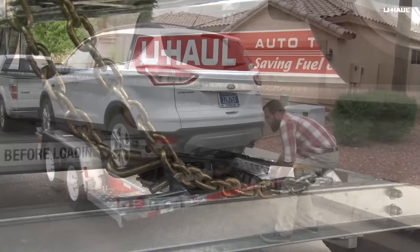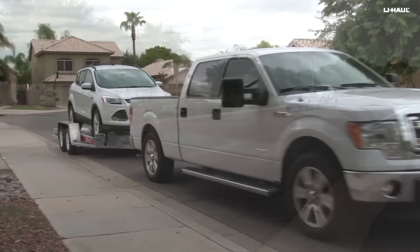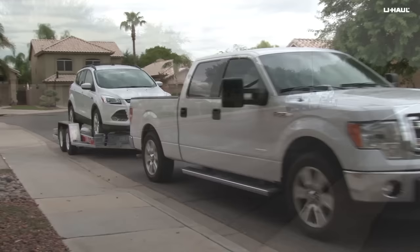Re-check that all components are secure before moving the vehicles, and check again after driving a short distance and at stops along your journey. Remember to always wear your seatbelt, adjust your vehicle's mirrors, and slow down while towing. For more information, visit myuhaul.com or refer to the user's guide available at your U-Haul store.